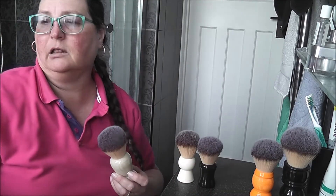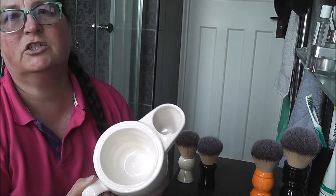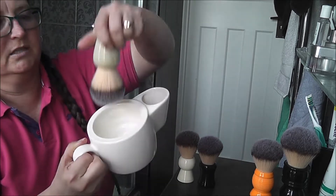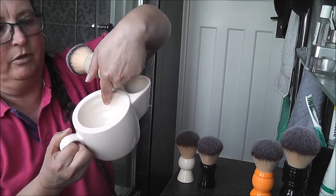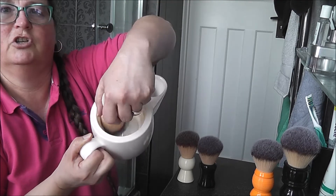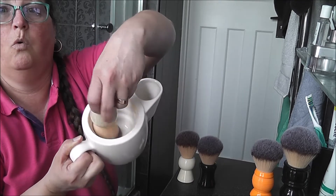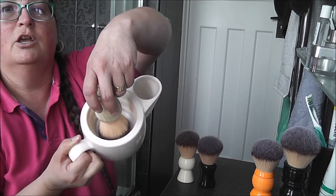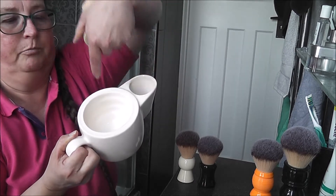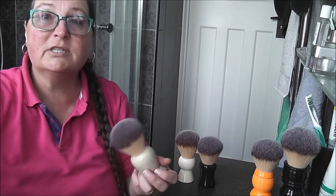I just want to show you on my scuttle, because it is the smallest I have — these are like the Chinese small bowls I use. Otherwise this is about the same width at the bottom but it is higher. You can see you can do it, but you haven't got quite the same swirl room when it comes to lathering, and everything will be pushing up the sides.